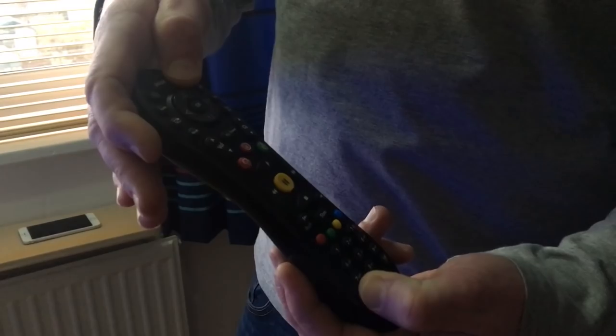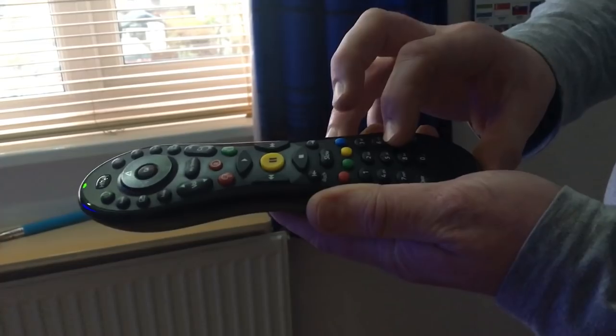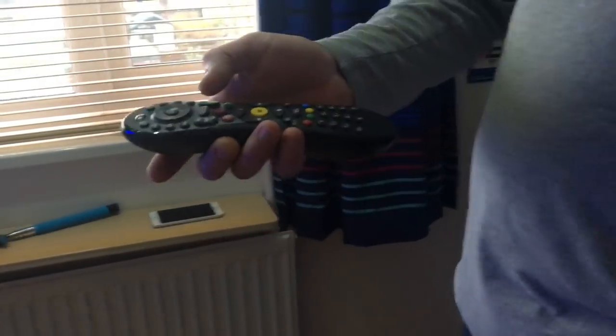Hold them down until the light blinks twice. Then what we're going to do is press zero nine nine nine. The TV has to be on for this.